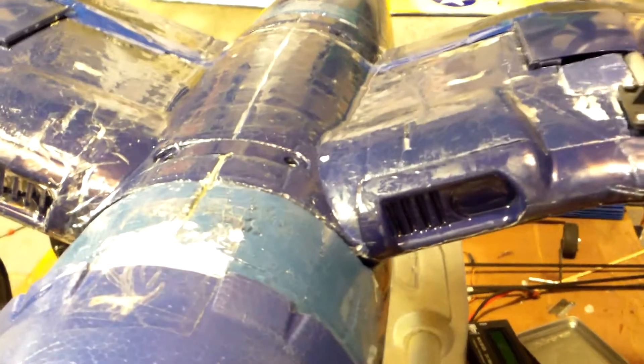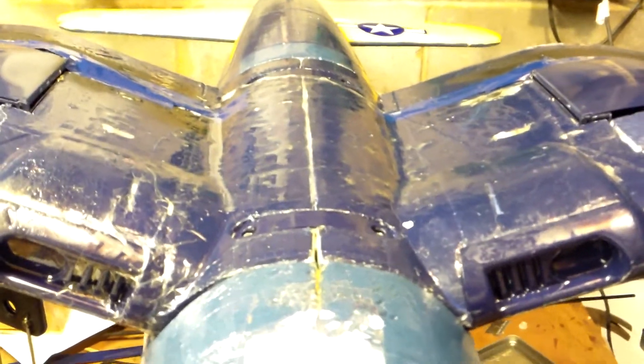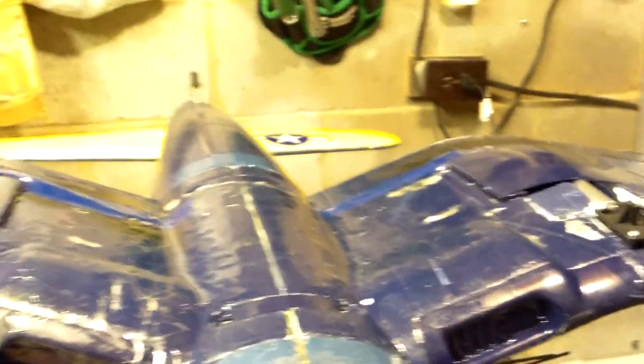Then drizzle the epoxy — I mixed it in a cup and drizzled it along there. A lot of people say use a brush, but I always use a piece of square cardboard, kind of soft and squishy, and it smooths it out real nice. You can see the shininess where I just put a layer right there — it's drying. But the main reason for this video was the struts, so let me go ahead and pop them out.